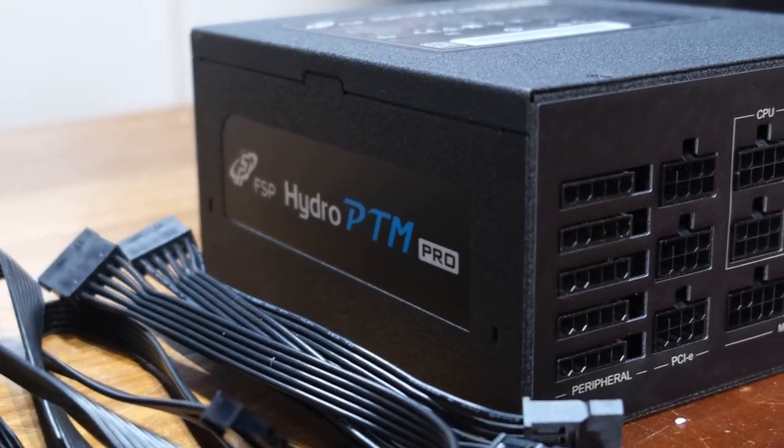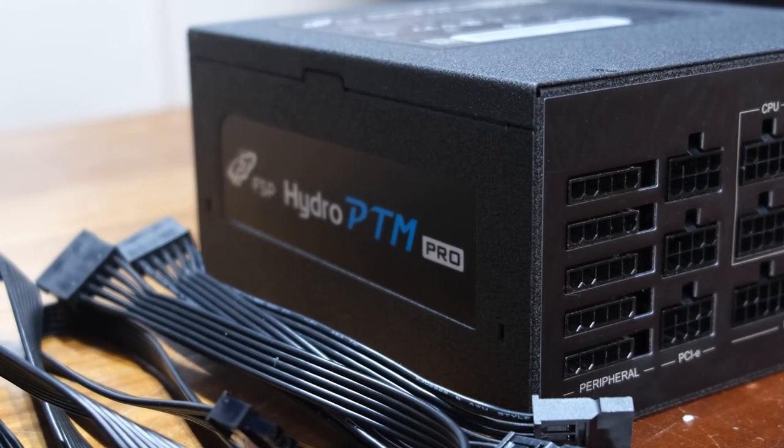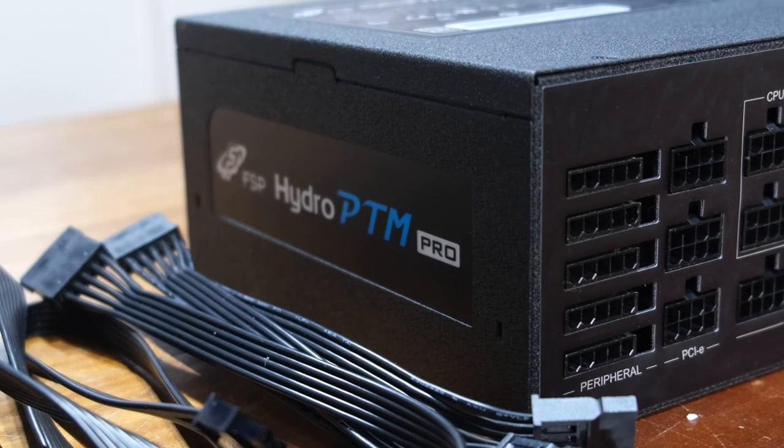Number three, the 'Hydro' in the name refers to an anti-wet coating they apply to the PSU, meaning it's hydrophobic — it repels water. I did not want to splash water on the PSU to test this, so I'll take FSP's word on it. Joking aside, it's marketing speak for components designed to last in a high humidity environment — what they call a harsh environment, or as we call it, welcome to the Philippines.